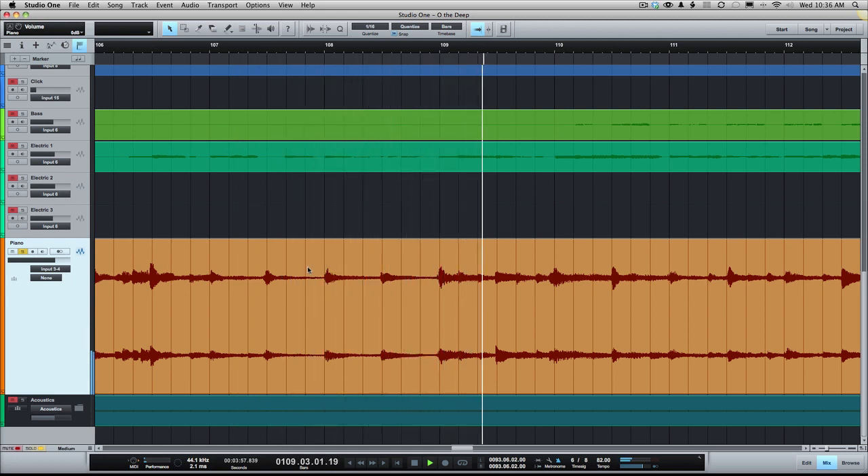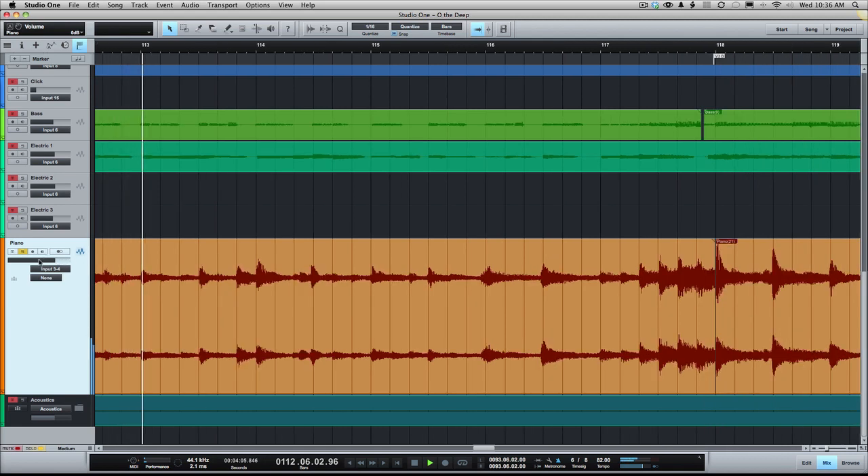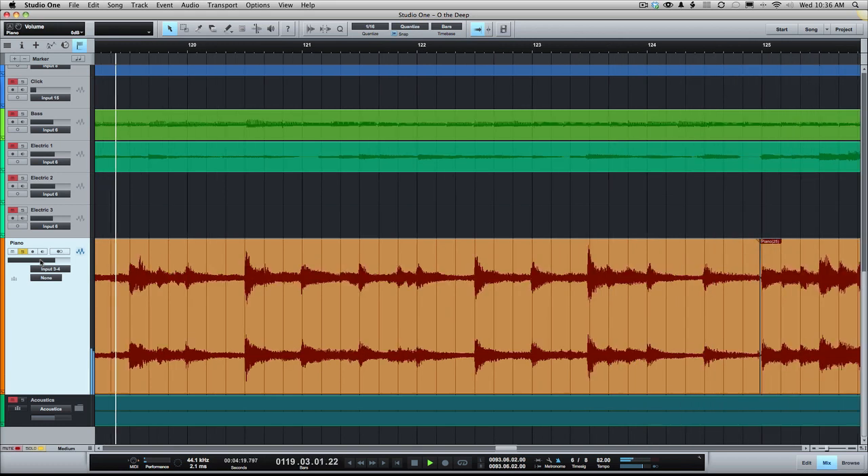That's totally, totally usable — really good piano sound. And for this song especially, it just works really well. So hopefully that gives you some ideas and things to try on your own. I'm not knocking the piano plugin manufacturers out there — they're great. But if you've got a real piano or access to one, it never hurts to have another option for getting some cool sounds in your studio. There's a quick way to set up and record and get a good sound out of an upright piano.